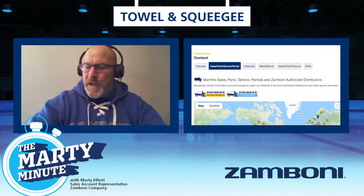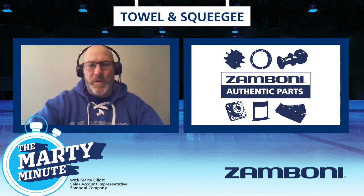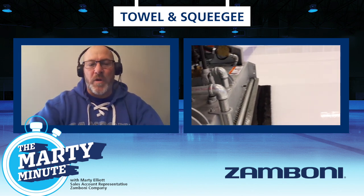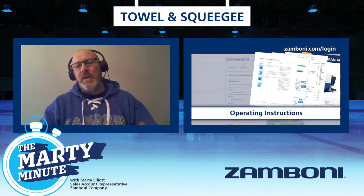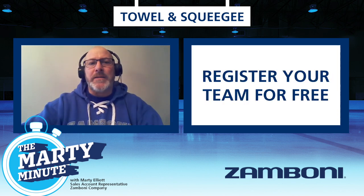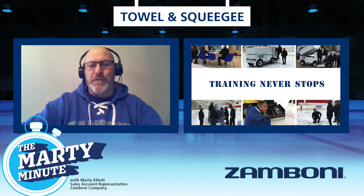Contact your Zamboni authorized distributor to make sure you're getting authentic Zamboni parts for your machine so it's running properly at all times. Go to zamboni.com/login, register your machine, and you'll find all the tools you need. Arena managers, encourage your team members and operations staff to use that — it gives them access to a lot of training videos they can utilize during downtime to become better operators and deliver the best ice to their customers.